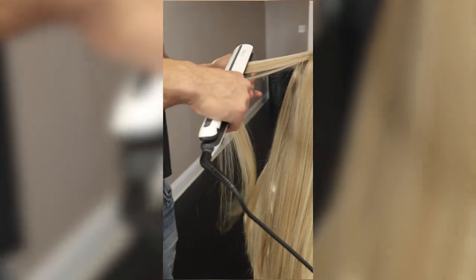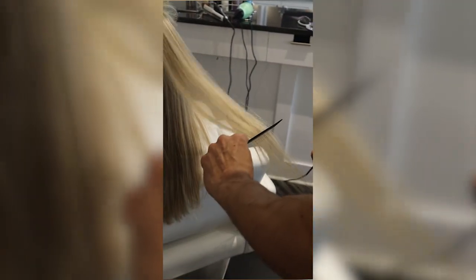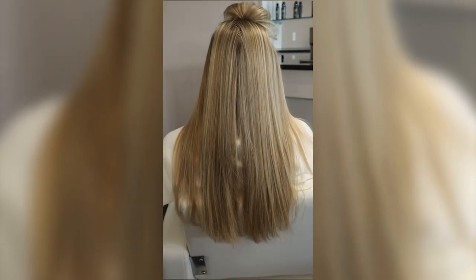The first thing we notice is the Steampod is keeping up just fine. The model didn't have the curliest hair, but so far it looks almost exactly the same on both sides.